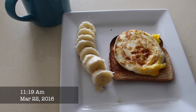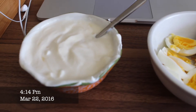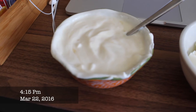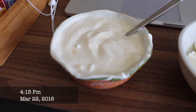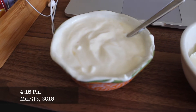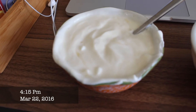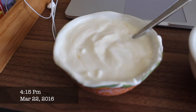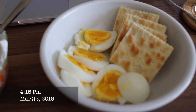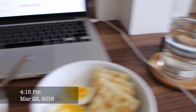This is Meal 2 on Day 2: a cup of Greek yogurt — the list says cottage cheese, but you can substitute Greek yogurt. I don't like cottage cheese at all, so I used Greek yogurt and added some honey to make it tolerable. Then we have a boiled egg and five saltine crackers, with some water. This is my lunch.